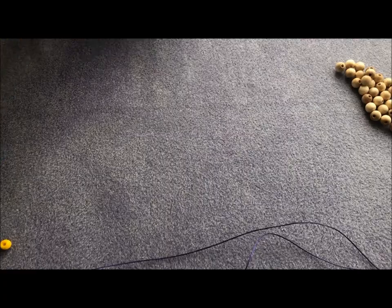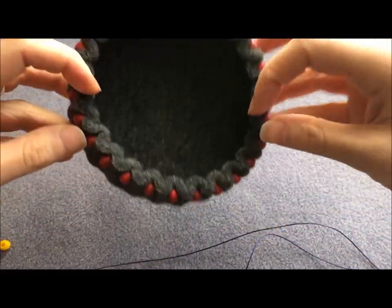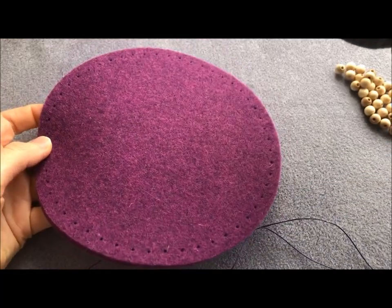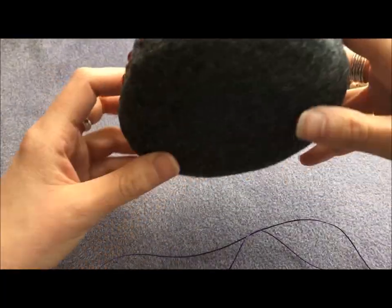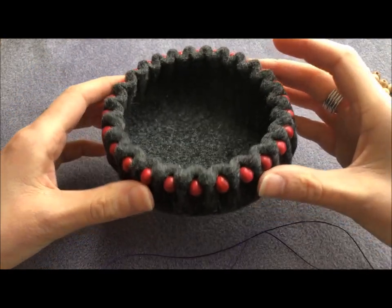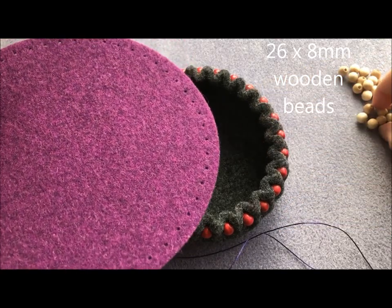Hi, Steph here and I'm going to show you how to make one of these lovely felt bowls. We made these in the lovely purple colour for the shop and I was demonstrating them during our 20th birthday party back in January. They're a really fun, simple way of creating a sweet little bowl from a flat piece of felt and beads.